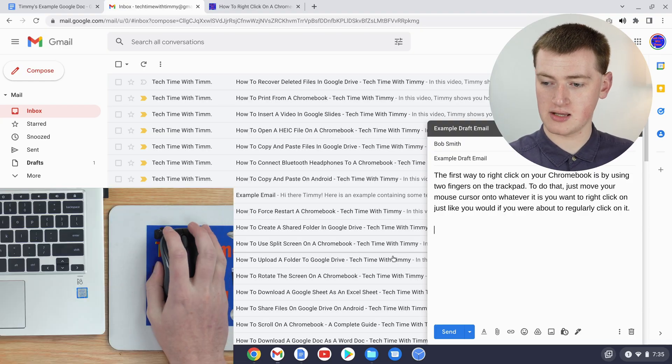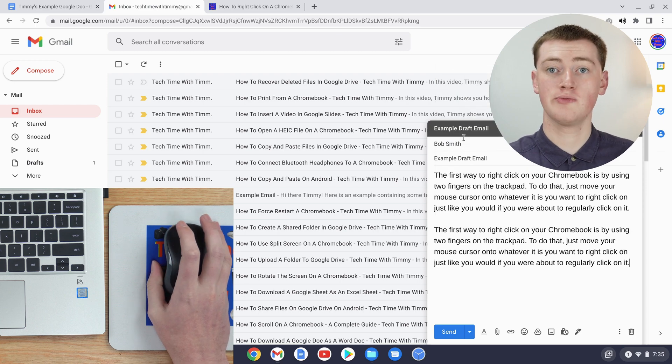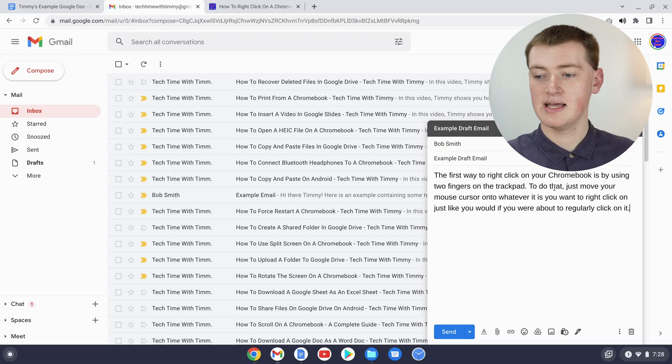If you're using a real mouse with your Chromebook, you'll just need to right-click on the cursor using the right-click button and then click paste. But something you might notice when you copy and paste text off a website is that the text looks like it's from the website.